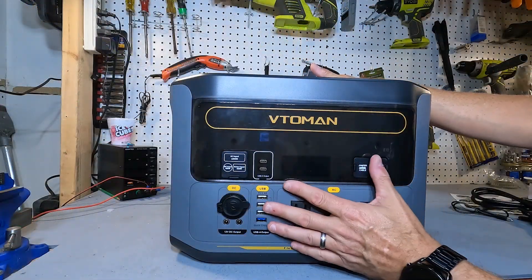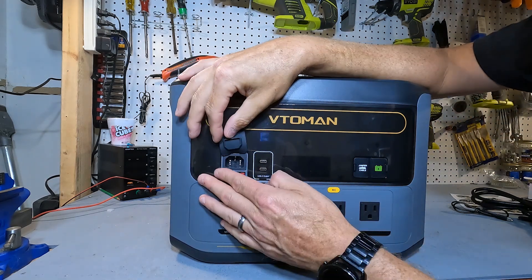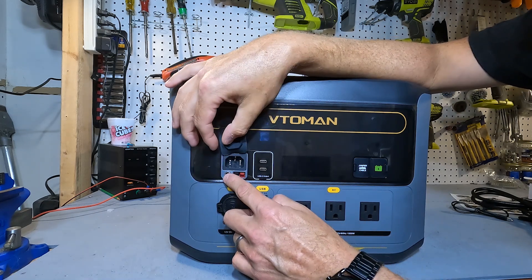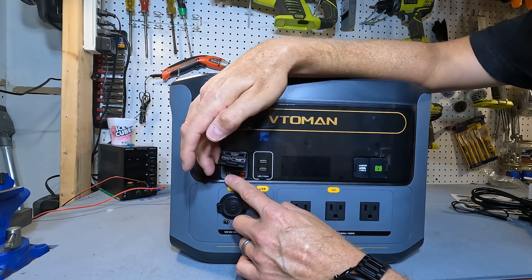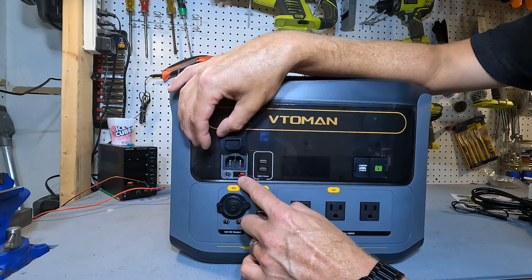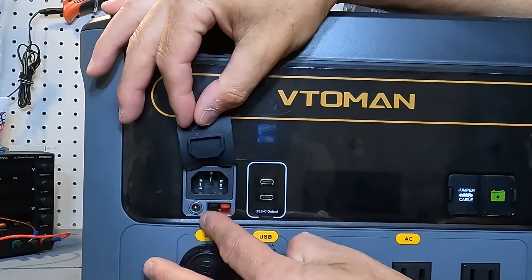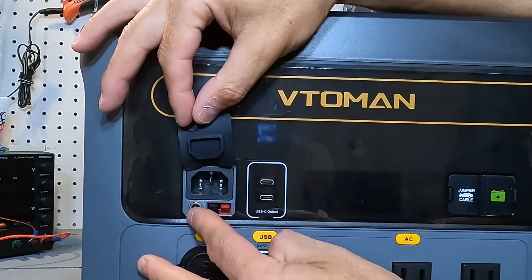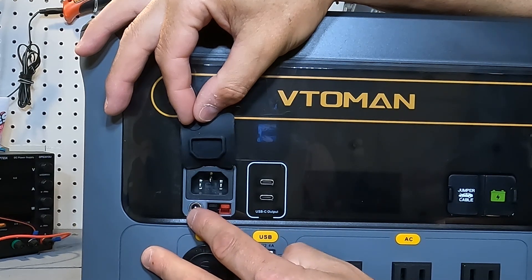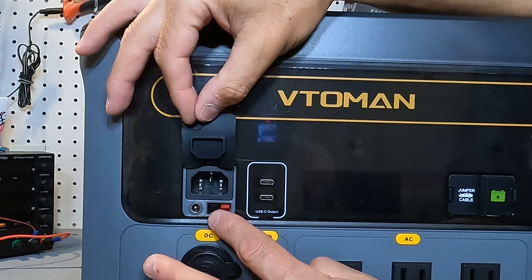Here's what the unit looks like up close. All of your inputs are covered by a little flap. This is your 1500 watt AC input; you also have the DC input at 200 watts max, and an Anderson connector for your solar input at 400 watts max. The barrel plug input handles between 12 and 20 volts, and the Anderson connector handles between 30 and 60 volts.